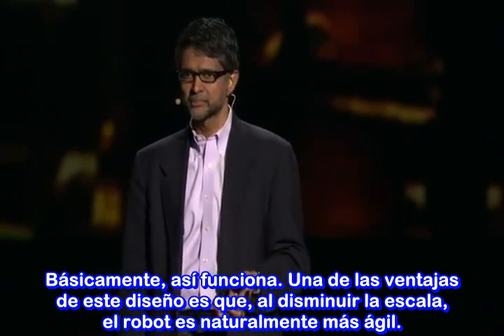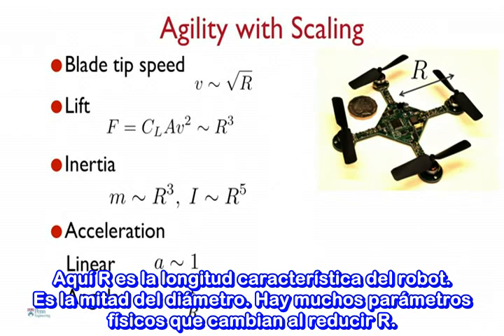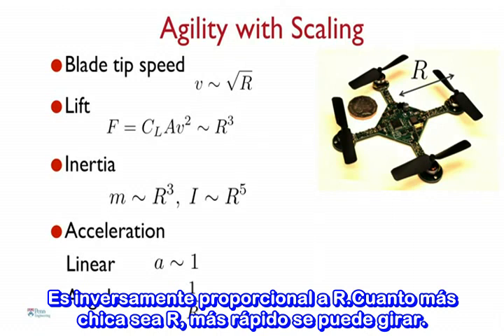That's basically how this thing operates. One of the advantages of this design is that when you scale things down, the robot naturally becomes agile. R is the characteristic length of the robot — actually half the diameter. There are lots of physical parameters that change as you reduce R. The most important is the inertia, or resistance to motion. It turns out the inertia, which governs angular motion, scales as the fifth power of R. So the smaller you make R, the more dramatically the inertia reduces. As a result, the angular acceleration — denoted by Greek letter alpha — goes as one over R. It's inversely proportional to R. The smaller you make it, the more quickly you can turn.